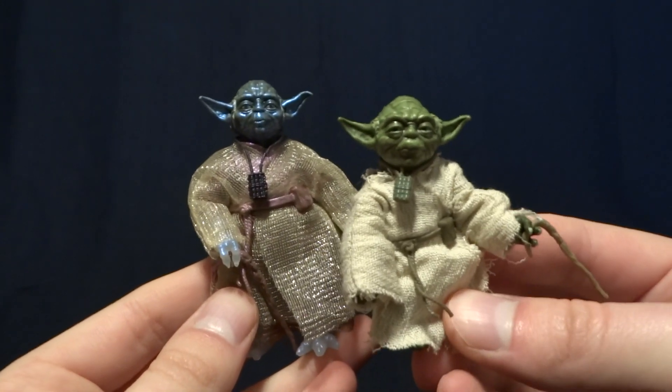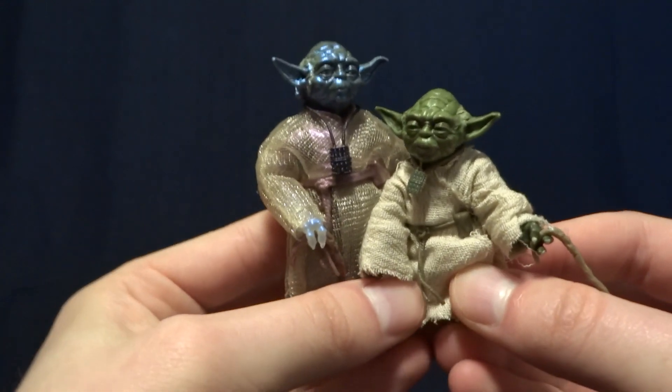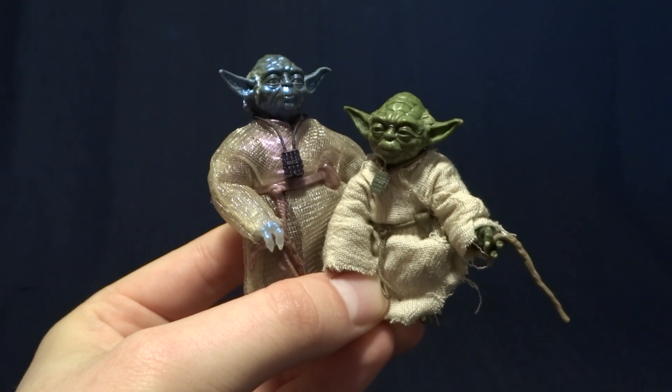Maybe we'll see a Force Spirit version released on this new body. Let me know down in the comments below which version of Yoda you like better — the new one or the old one. I'll see you guys later.